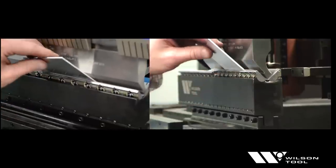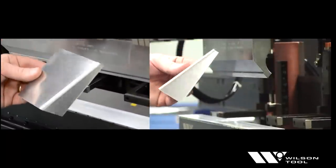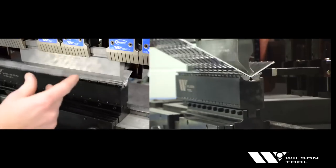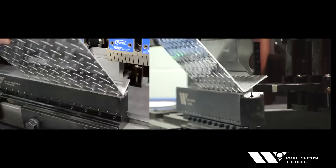To virtually eliminate marking on cosmetic materials, you can add Zipmar strips to the inserts. This option is ideal for working with stainless steel, diamond plate, and aluminum.